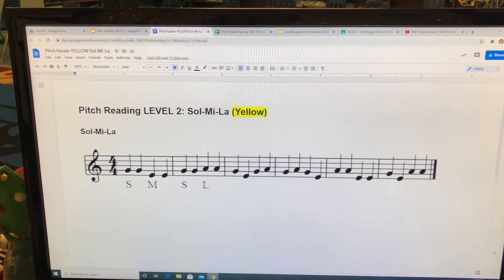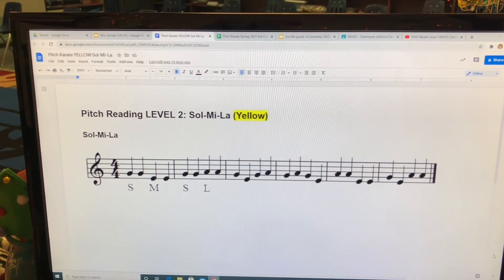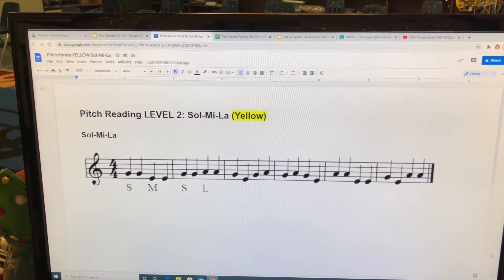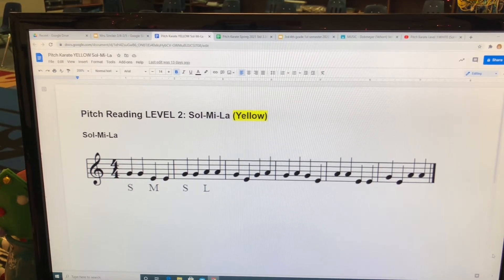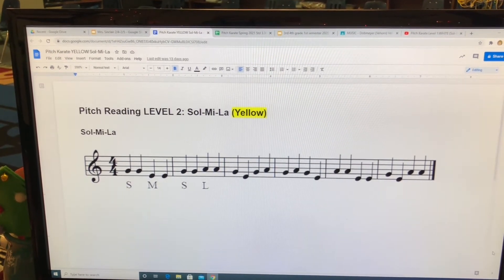So, me, so, la. So, la, so, me. La, la, me, me. So, me, la, la.